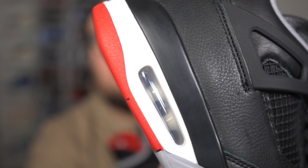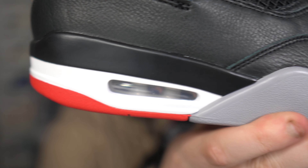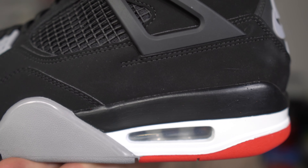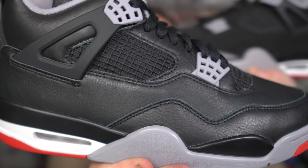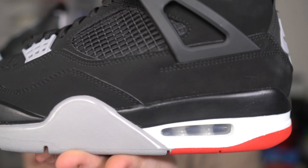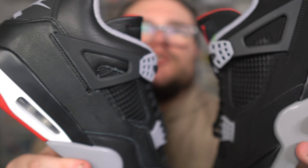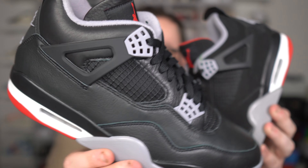Let's get into the Air unit. Take a look at the Reimagined — you do have the gray Air unit. Here on the 2019 as well, the bubble itself seems to be a little bit bigger on the Reimagined compared to the 2019. Very close, but a little bit bigger on the Reimagined.